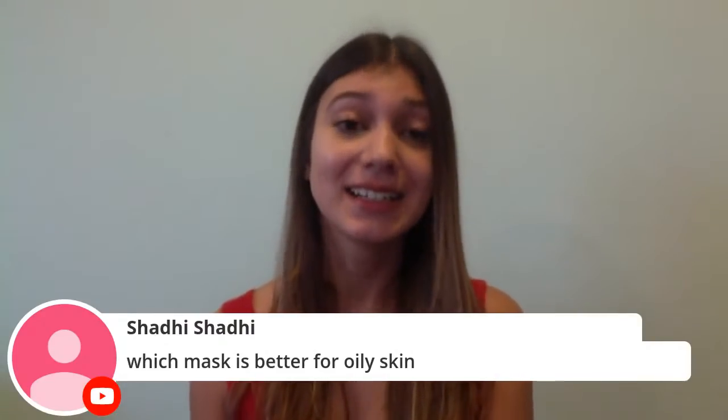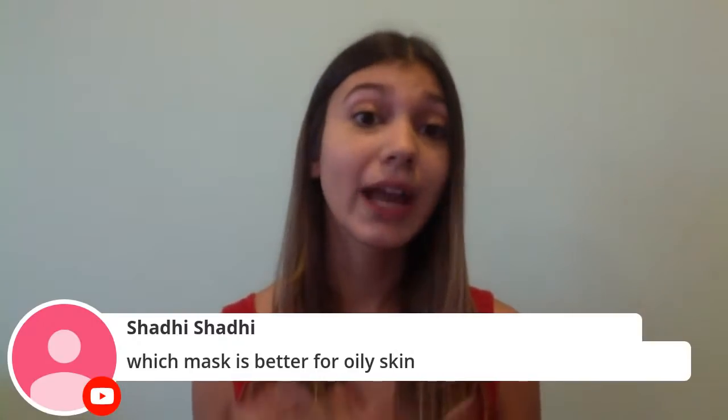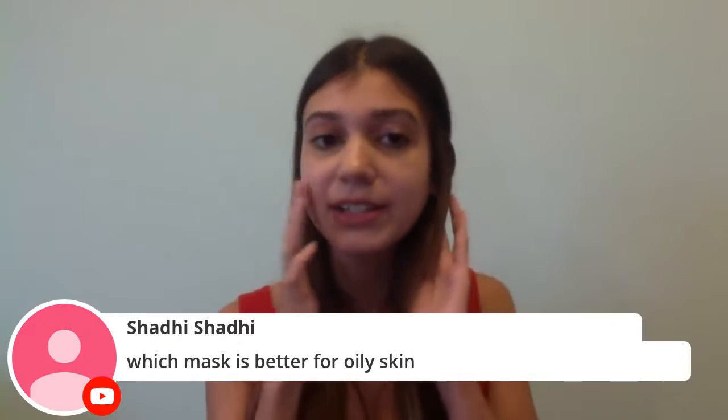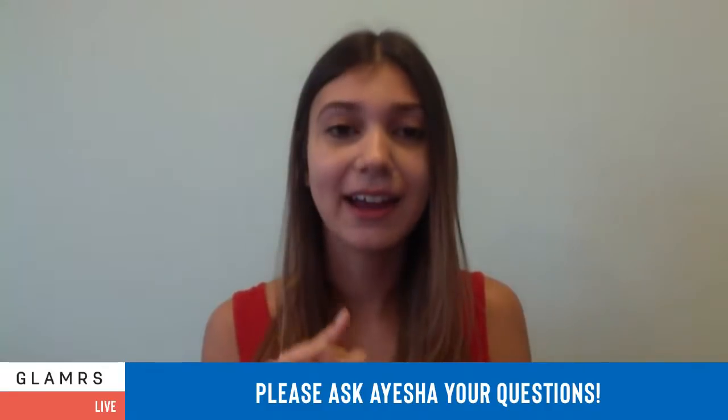Shadi asks which mask is better for oily skin. My favorite type of mask for oily, especially acne-prone skin, is a clay mask. You can get a store-bought clay mask or just mix multani mitti or any skin-safe clay with milk, water, or apple cider vinegar into a thick paste. Apply it onto your face for about 10 minutes until it dries, then wash it off or wipe it off with a damp cloth. Done once a week, the clay sucks out oils and impurities.